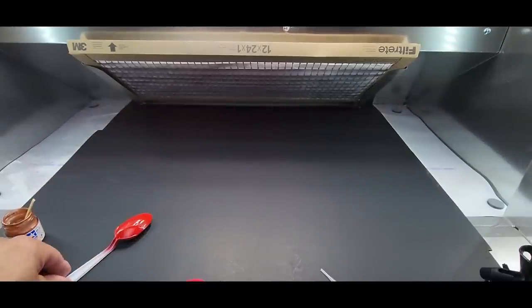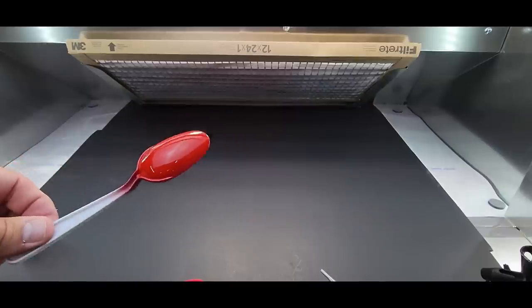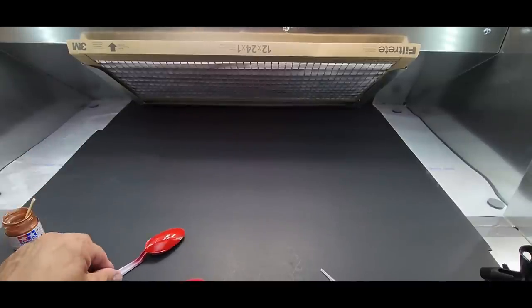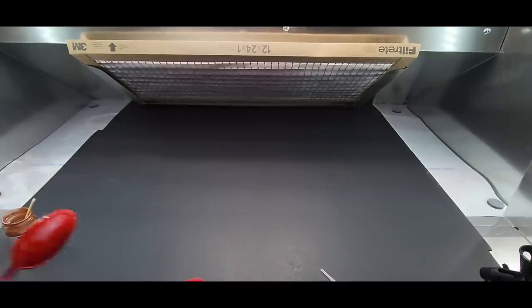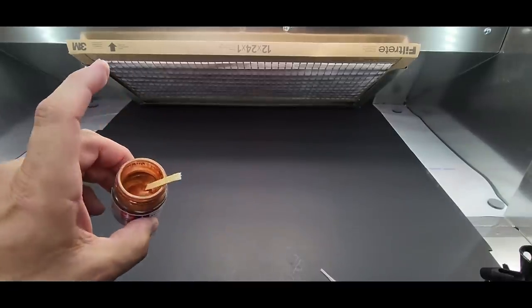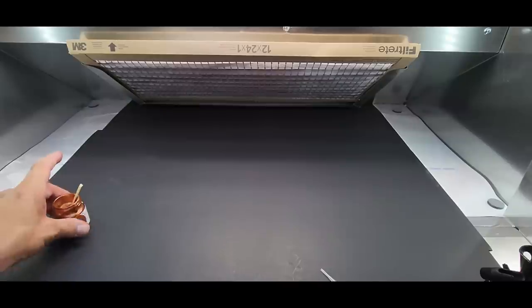It sprays without even thinning it. You could put a retarder in if you want. Wow — it's like glass too. Let me put this aside and we're going to try a metallic to see how it sprays that, then we'll wrap up.